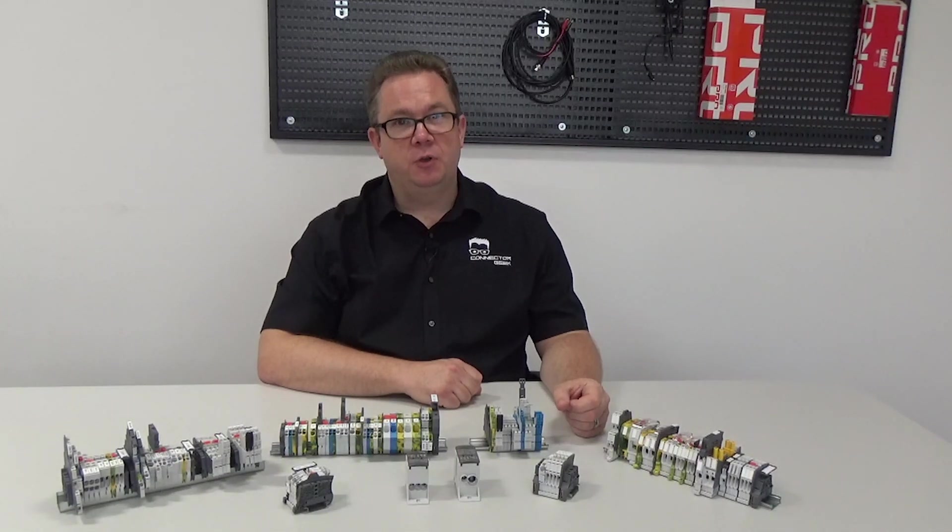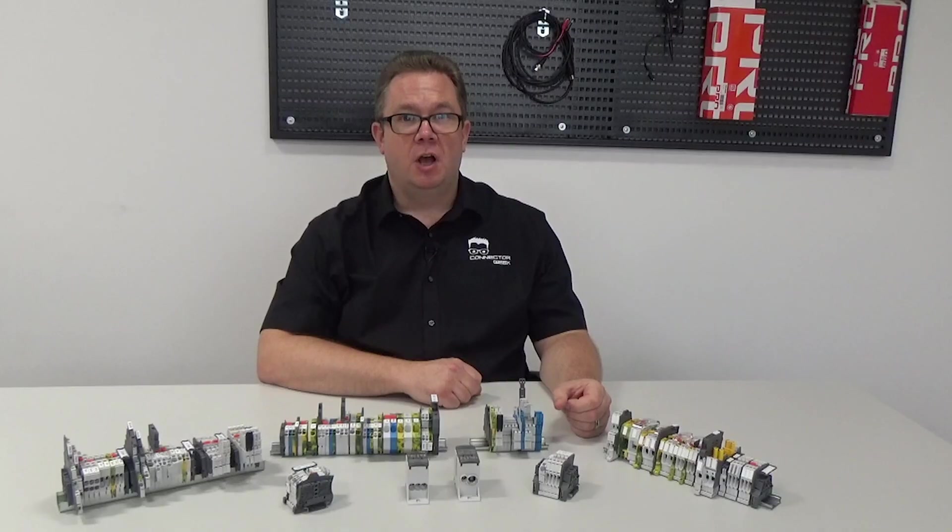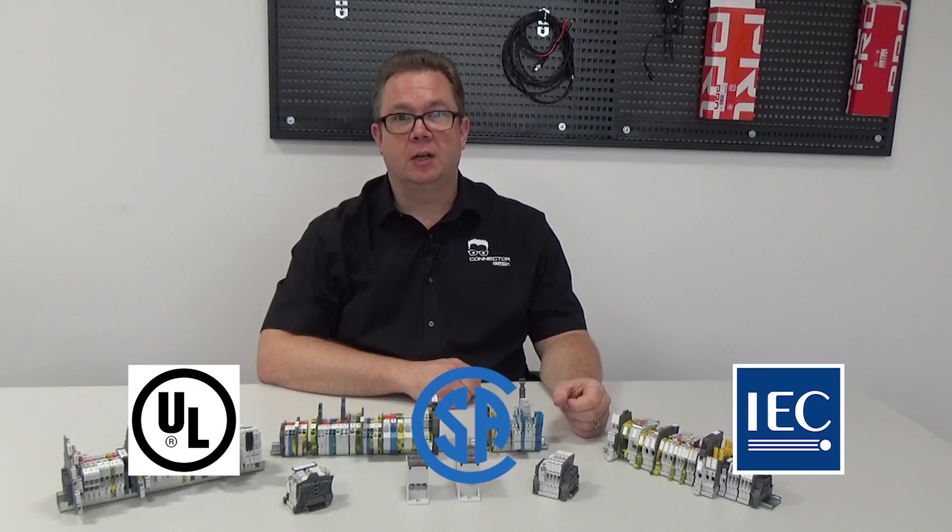Let's take a look at a few of the features of the SNK series that will help win the safety battle. Terminal blocks must be able to withstand short-circuit currents and SNK terminal blocks are designed to exceed all regulations. In fact, when combined with the right circuit protection, SNK terminal blocks can handle short-circuit currents of up to 100 kiloamps and they comply fully with a range of international standards including IEC, UL and CSA.